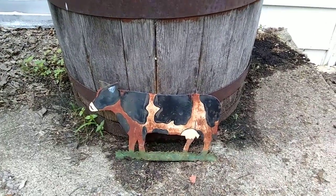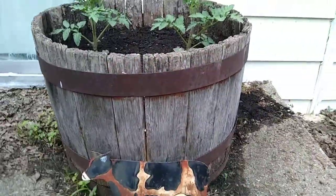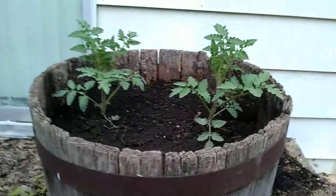Tomatoes in a Barrel part two. This is the third day, and I'm already seeing some good growth.